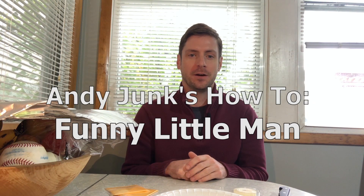Hi everyone and welcome back. A lot of people have been upset that I haven't made any Halloween videos, so I decided to make one for you today. Today I'm going to show you how to make a funny little man.